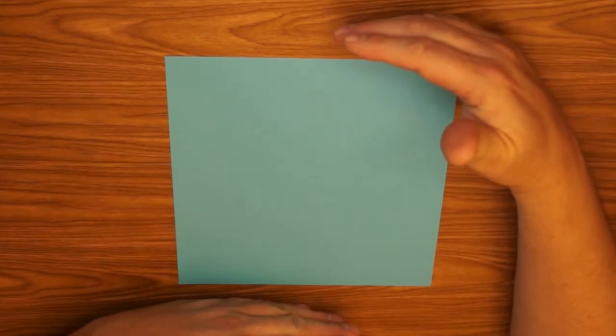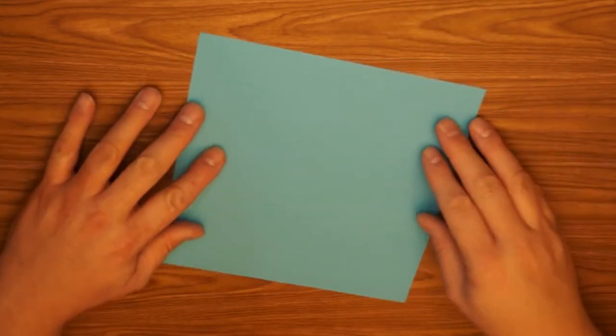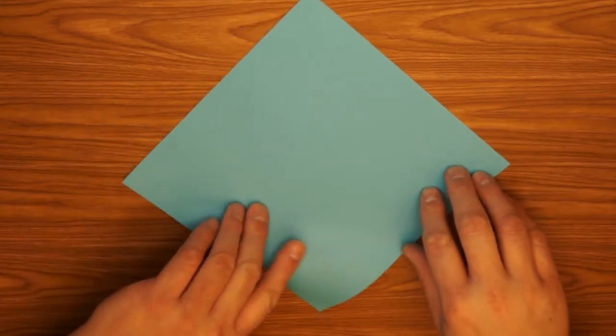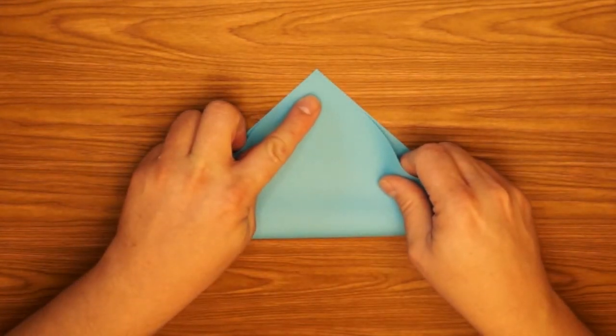For this project we start with an eight and a half inch by eight and a half inch square. Okay, take your square and fold it in half like a triangle.